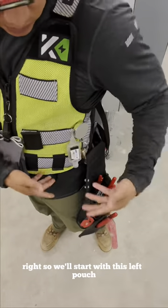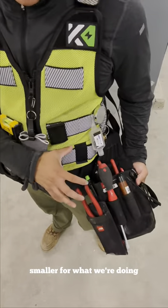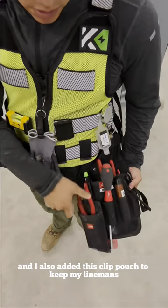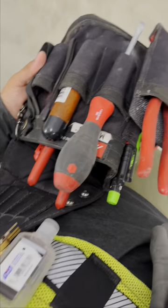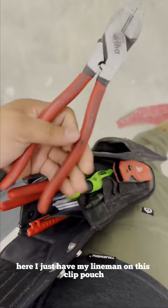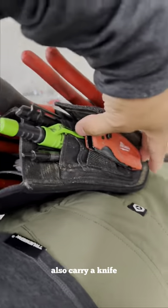We'll start with this left pouch. I have the mini Nico — I really like the mini Nico, smaller for what we're doing. I also added this clip pouch to keep my lineman. As you guys can see in a close-up of the mini Nico, I just have my lineman on the clip pouch.